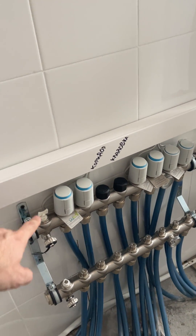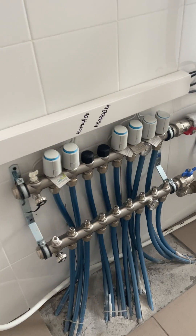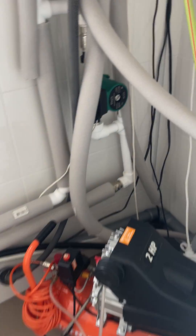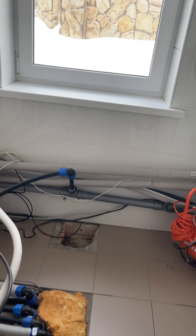The valves open when the temperature at home drops below a fixed temperature — they open and circulate water in the floor. I have an additional pump here to make the circulation work better.